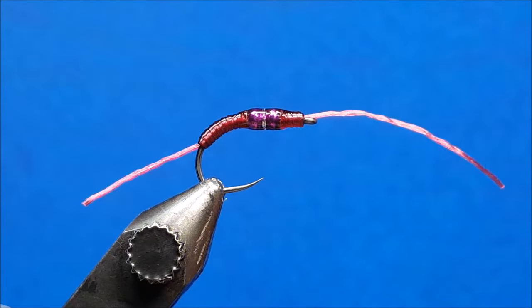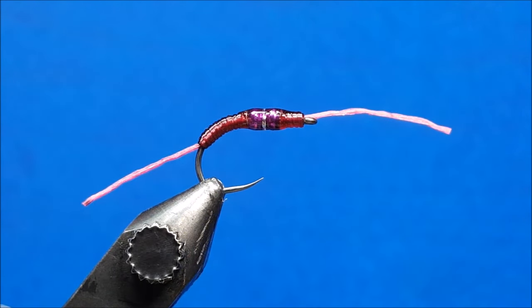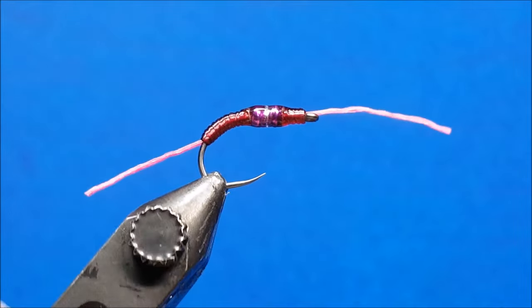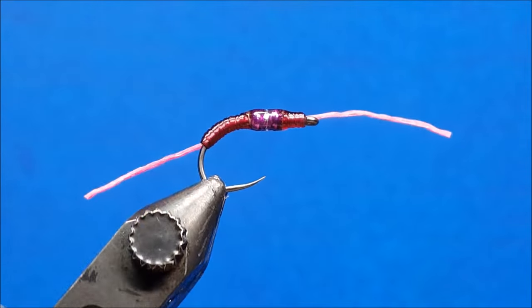The front piece looks a little long, so trim it up. This is the purple coloration of the sexy floss — it also works well in pink and red. It doesn't quite have the thick profile of the squirmy wormy, but it sinks a heck of a lot faster.